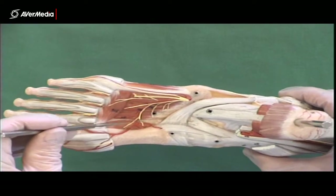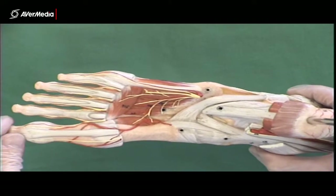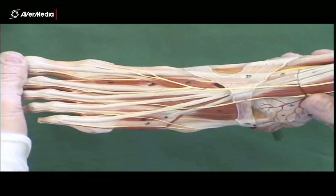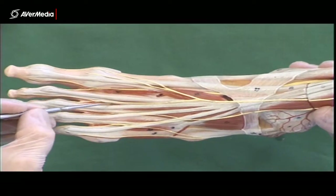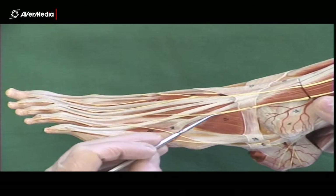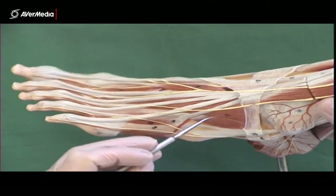Remember, there are two dorsals before there's a plantar. On the dorsal surface, apart from the interosseous muscles found in the spaces between the metatarsals, we have extensor digitorum brevis out here on the lateral aspect.